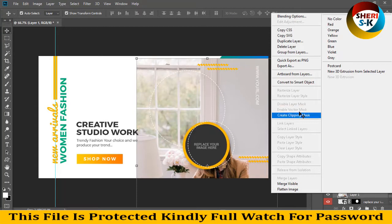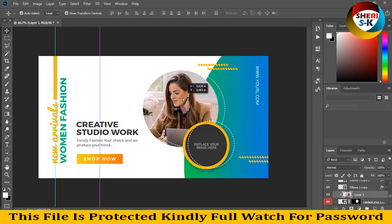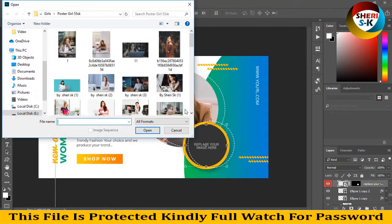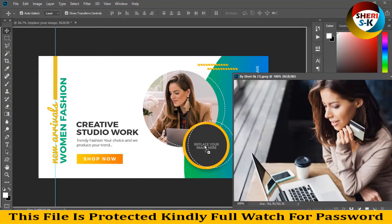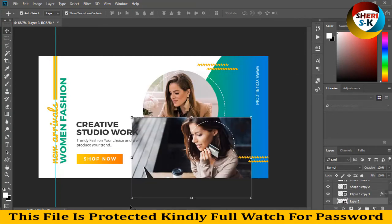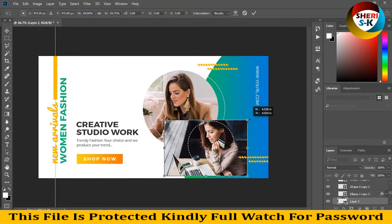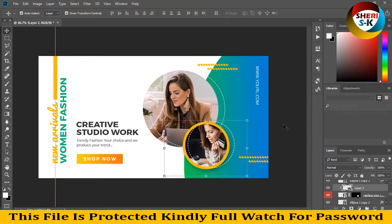Right-click and create a clipping mask. Our photo appears in the circular shape. To replace your second photo, click on the layer and open it. Then right-click, create clipping mask, and you can see our photo in the circle.